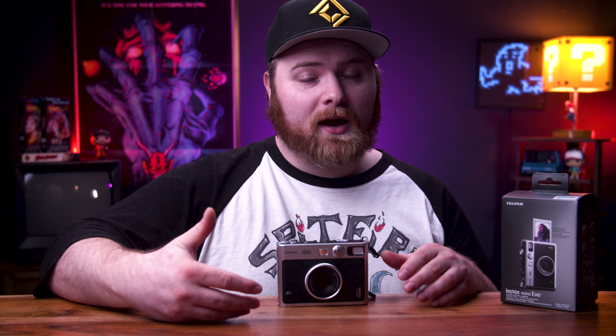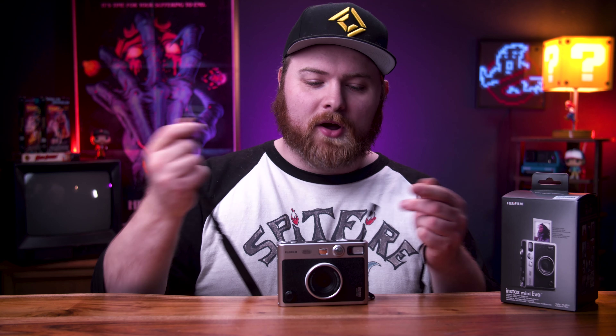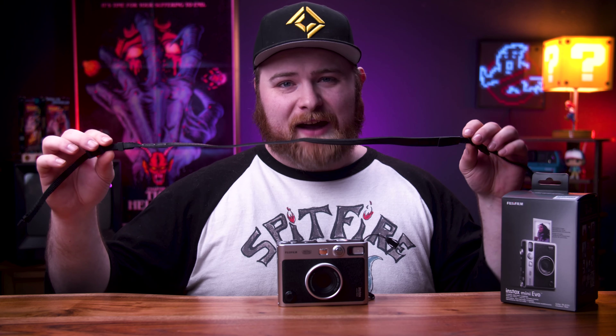It has a little selfie mirror on the front, a tripod mount on the bottom, and a built-in rechargeable battery. I haven't had any problems with the battery dying on me — I've used it all day without issues, though I'm turning it on and off and not printing every single time. It also comes with a detachable neck strap. I wish more cameras would do that — being able to just take it on and off. It's not the greatest strap, but it's not the worst either; kind of middle of the road.